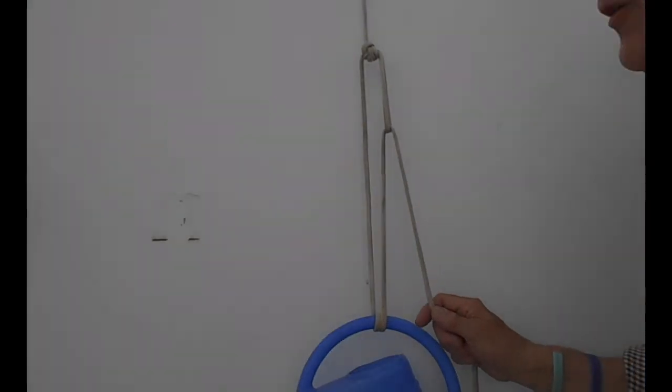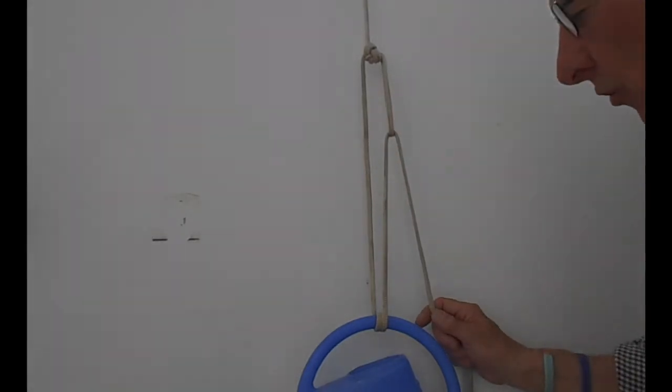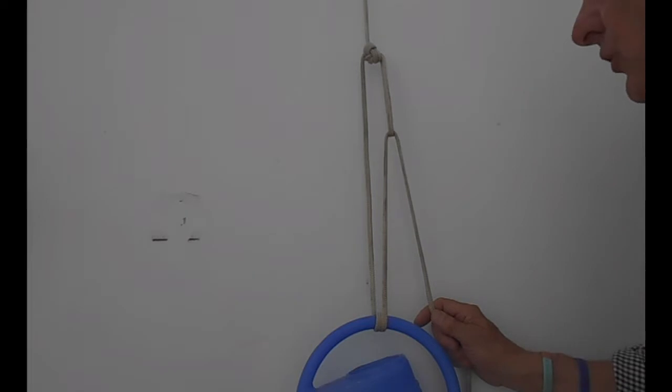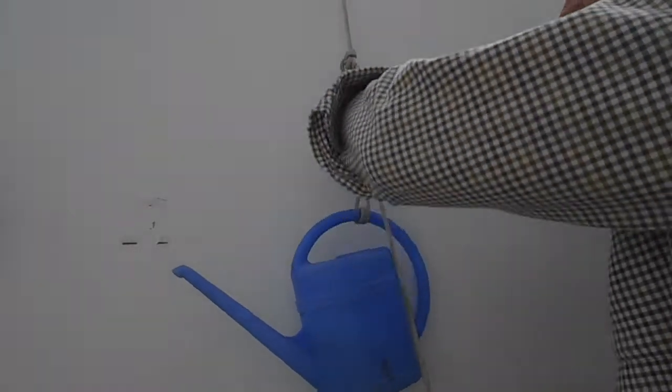If we use a figure of eight to create a loop and use it with the round turn, we can increase mechanics — we use a mechanical advantage and thus lift heavier weights more easily. Then once again, tie it off with a half hitch and another half hitch to lock it off.